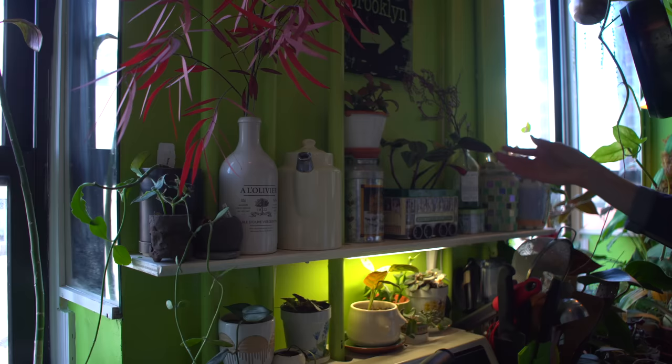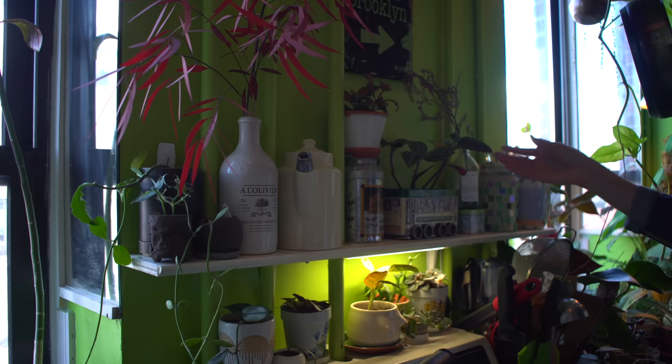My favorite idea is building a double windowsill. Typically in a window you would have the sill below, but there's so much light coming in that why not build another windowsill to increase the amount of space for plants? People laugh — especially during my 365 days of plants — asking how many plants can fit on my southwest windowsills. Well, with four windows facing southwest and a double windowsill, you can actually fit a ton more plants in those areas.